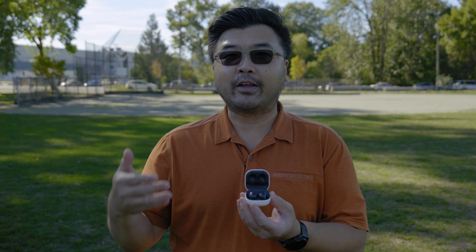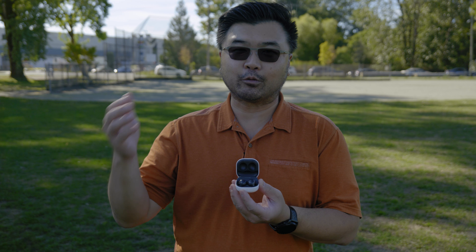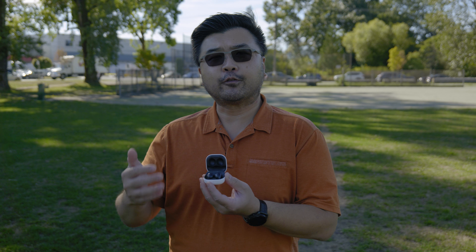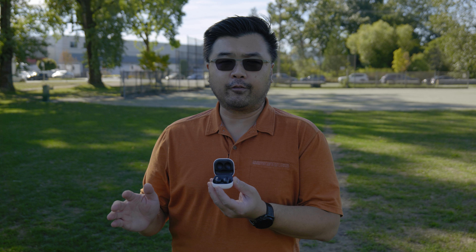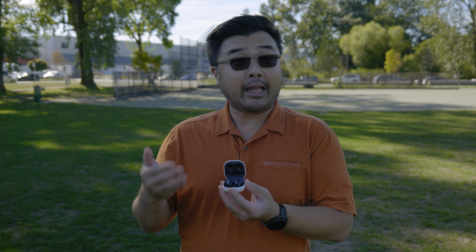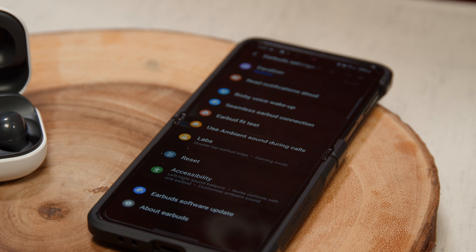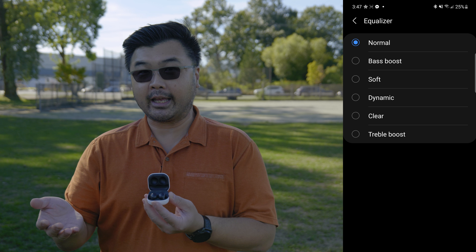Other phones may have a similar experience, but they won't be as seamless as with a Samsung Galaxy phone. So keep that in mind if you're choosing these earbuds for another Android device. Once you download the app, you get a lot of different customizations, which are accessible on other Android phones. With the app, you can tune your equalizer settings to get the sound profile that you really like.